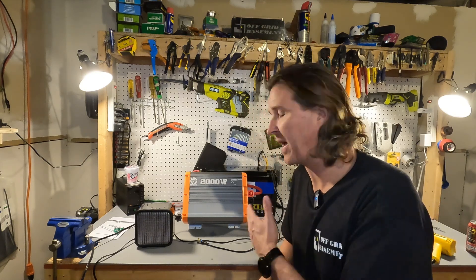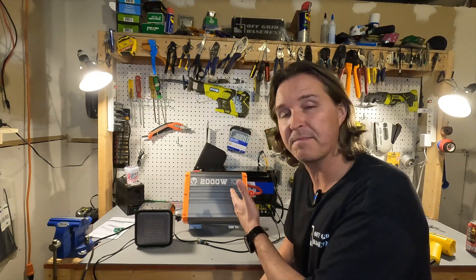Thank you so much for watching. If you have any questions about the Top Bull 2000 watt inverter please leave them in the comments. I'll have a link to their website in the description so you can look more into it if you like. Thanks again and have a great night. Bye bye.